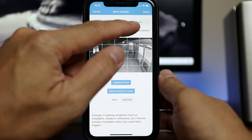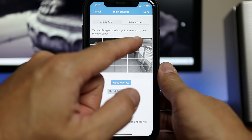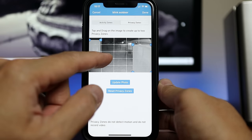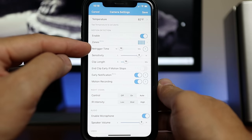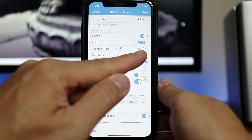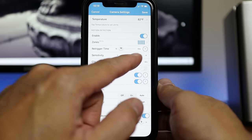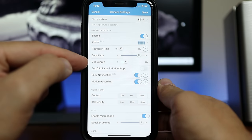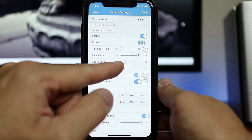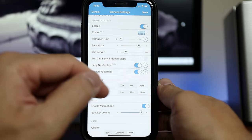New for Blink outdoor and indoor cameras: privacy zones. You can tap and drag up to two privacy zones. The re-trigger time — the camera's cool-off period — can be set from 10 seconds to 60 seconds. Motion sensitivity ranges from 1 to 9, recording length from 5 seconds to a minute, and there's a 'clip early if motion stops' option to save battery life.